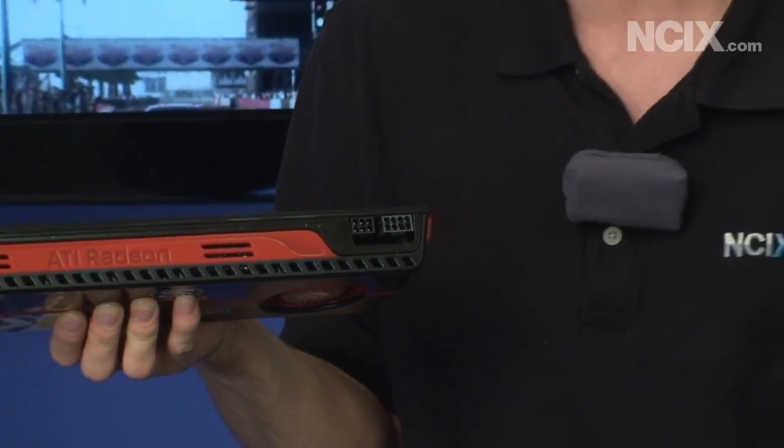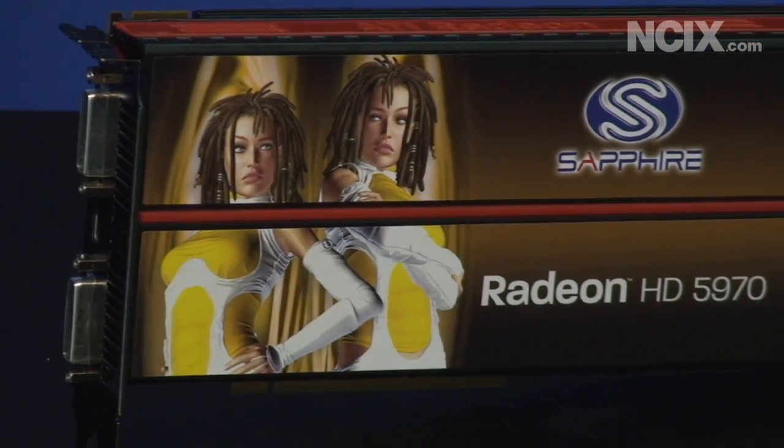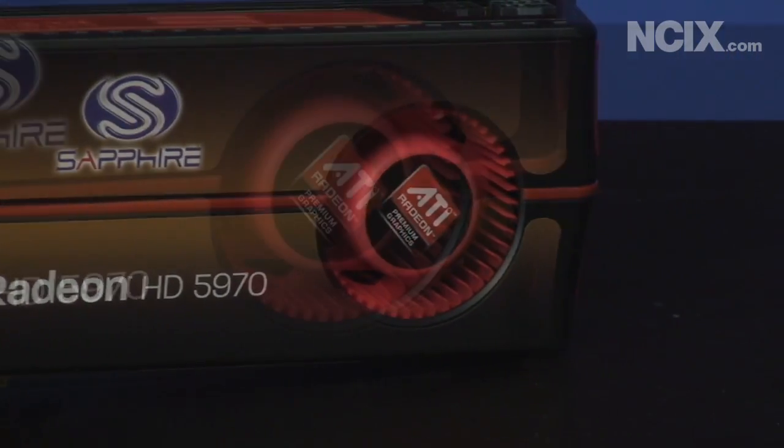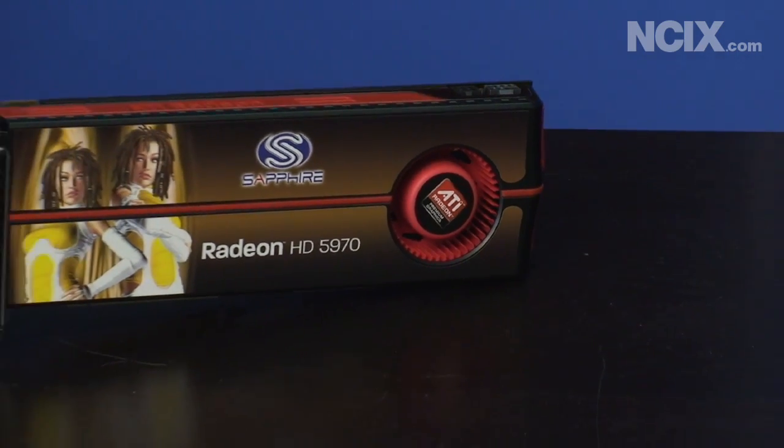According to the PCI Express 1.0 spec, this card can only draw 300 watts in total power. That's why the Radeon 5970, rather than being a 5870 X2, is kind of like a hybrid between a 5870 and a 5850 X2. It's because if they clocked it at the same speed as a 5870 they'd actually go over the power envelope that the card is designed to handle.